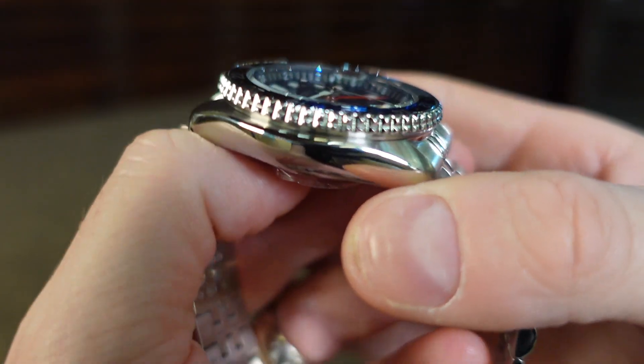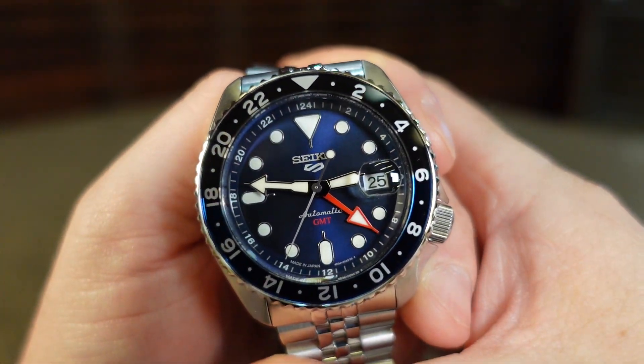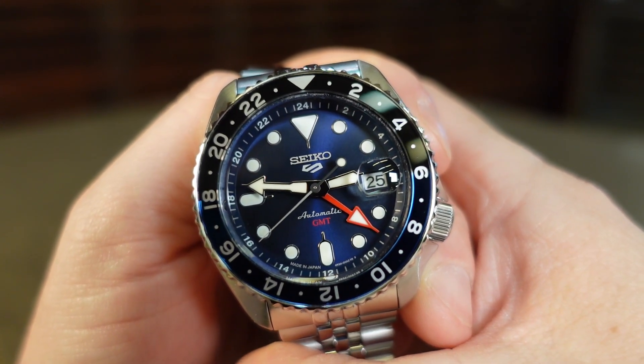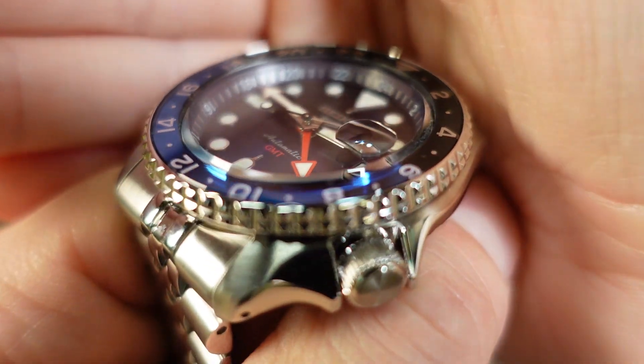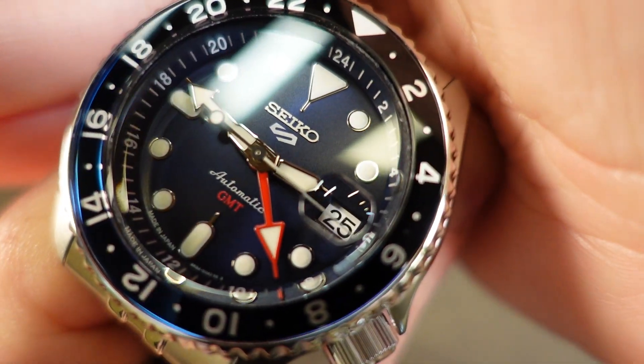The glass is a flat piece of Hardlex crystal. Hardlex is more scratch resistant than your typical mineral crystal, but not as good as sapphire. I have had plenty of watches with Hardlex and they have held up quite well. With this newer GMT model, Seiko has added a Cyclops eye at the 3 o'clock to give you a little magnification on the date, making it easier to read.